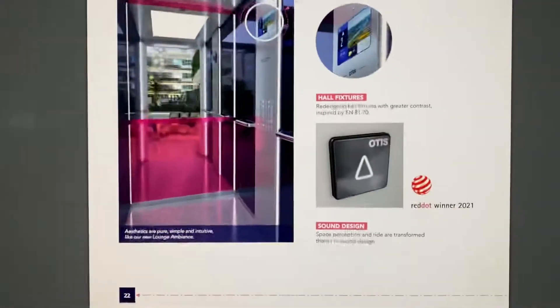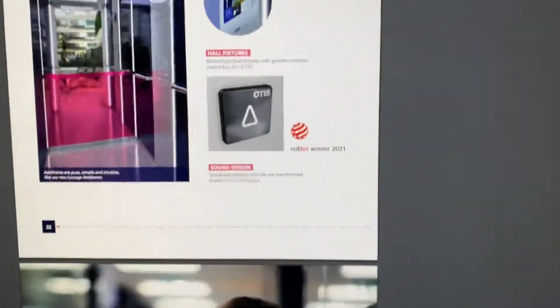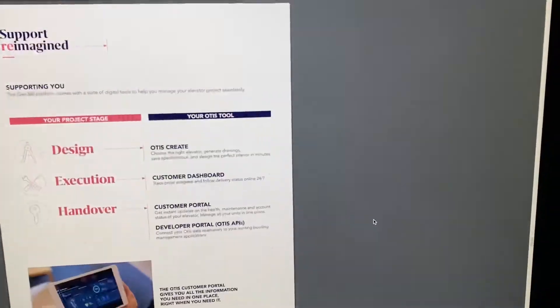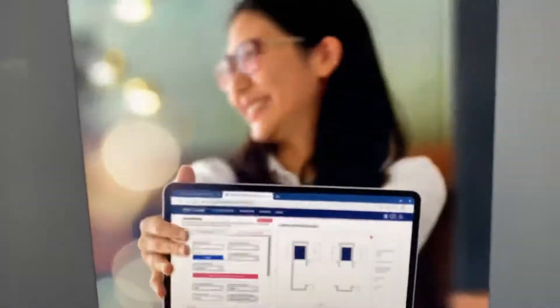This is like Otis 2000 colours, this is good. Wow, pink cab. Otis, you have gone up massively. That's a nice button as well. Sound design. Awesome photos. I've had a bit of advertising to build, but I don't care because Otis is a good company.